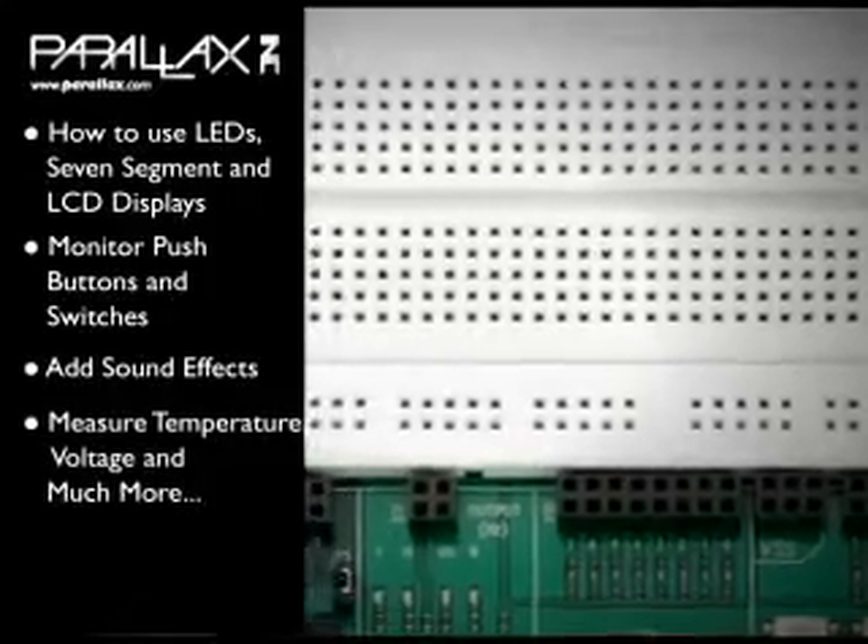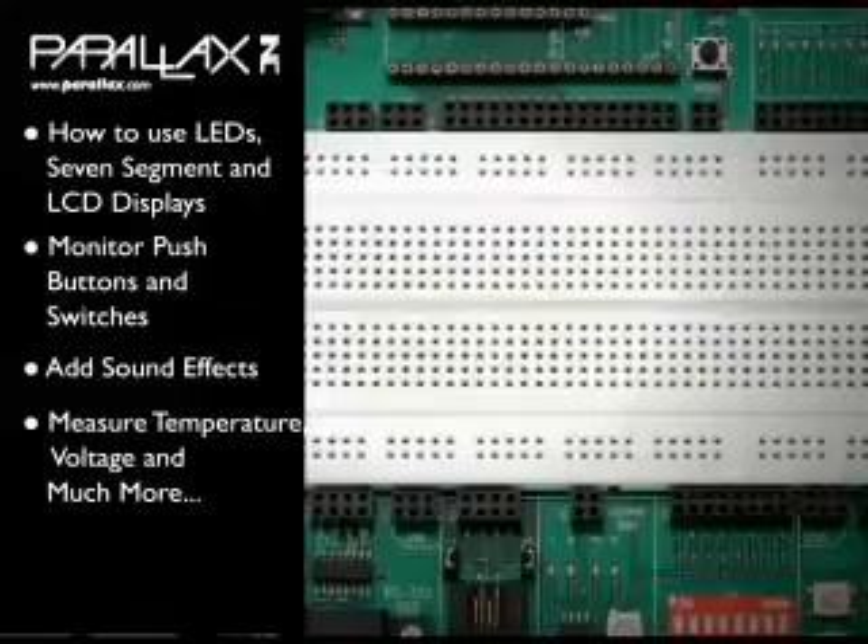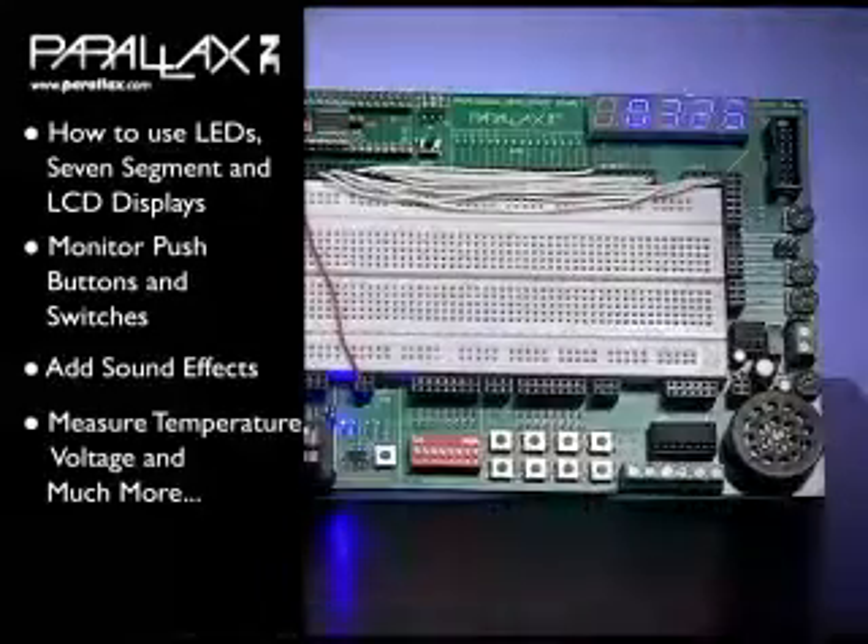Monitor push buttons and switches, add cool sound effects to your projects, control servos and stepper motors, measure temperature, voltage, and much much more.